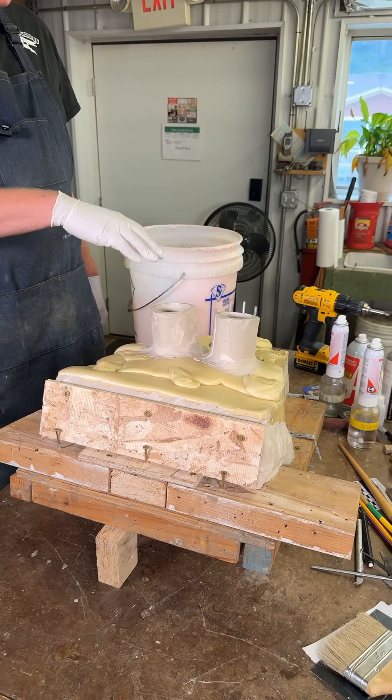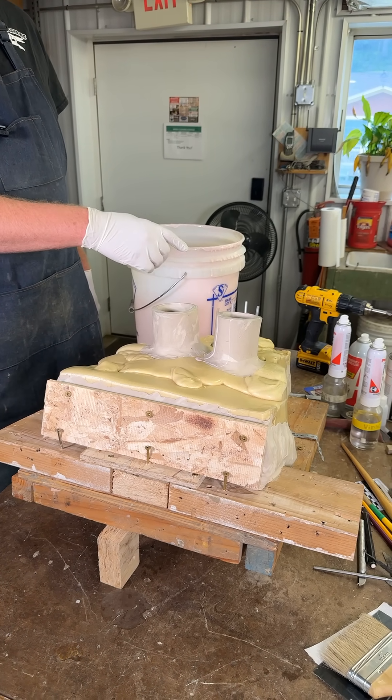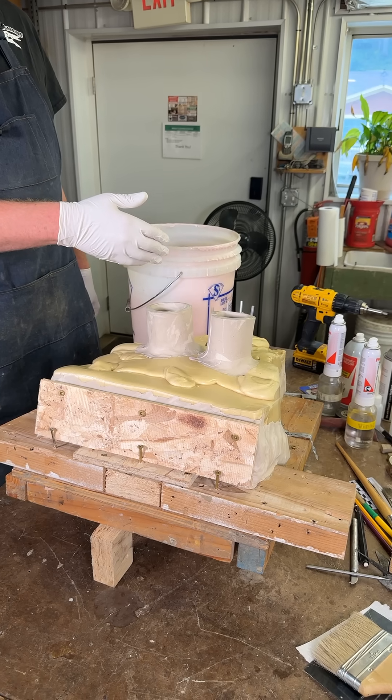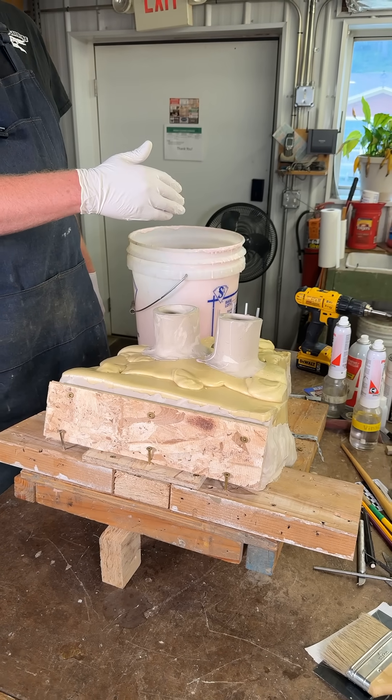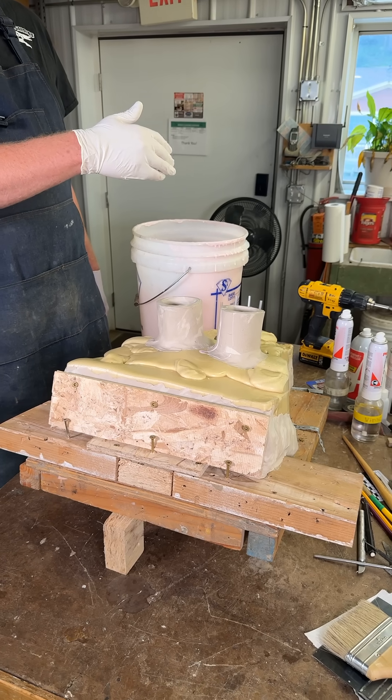If you think of this thing like a capsized boat, what all of these vents are doing is allowing all of the air to escape so that the boat totally fills with water and there are no little air pockets.